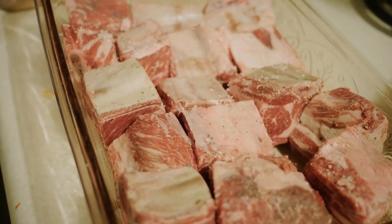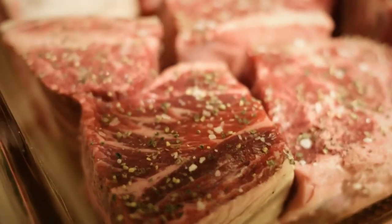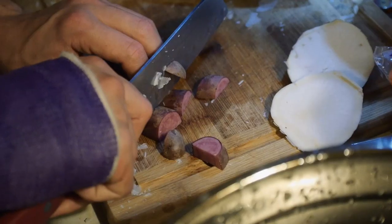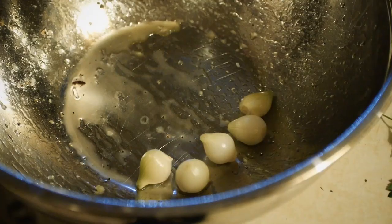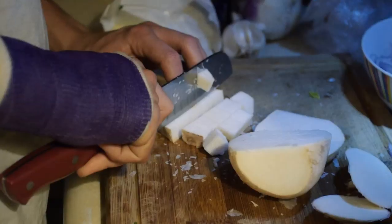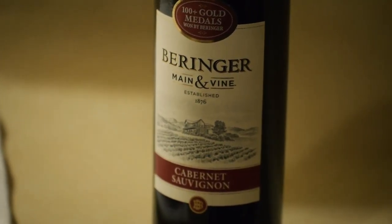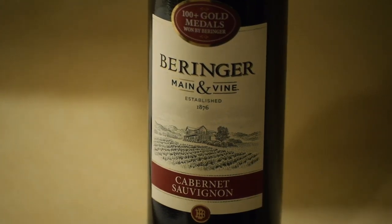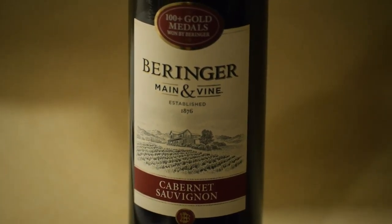The ingredients you will need are beef short ribs, bay leaf, thyme, shallots, fingerling potatoes, pearl onions, carrots, snap peas, turnips, and lastly, no meal can be complete without Behringer Cabernet Sauvignon. Behringer — it's wine.